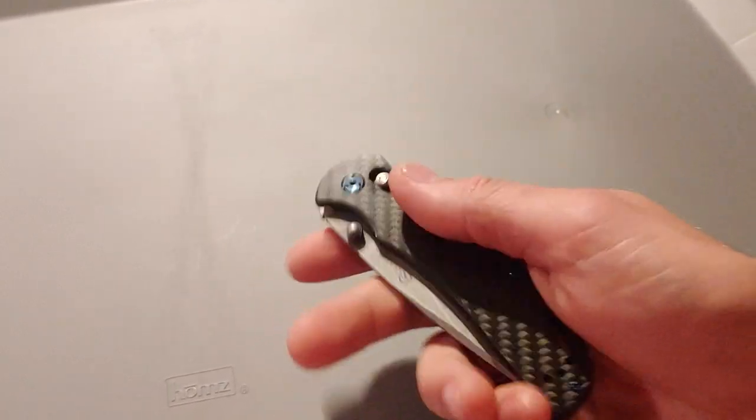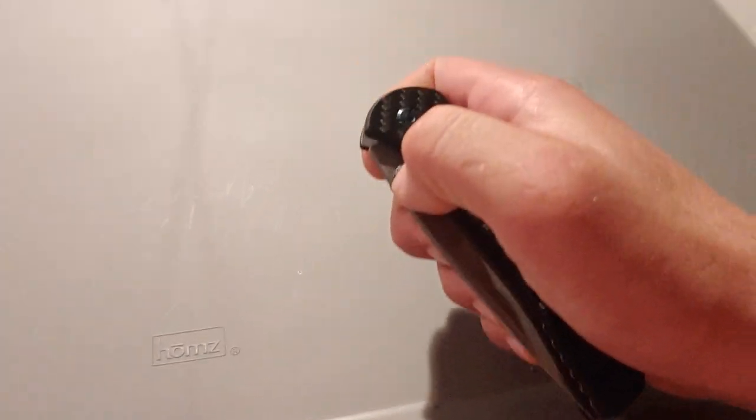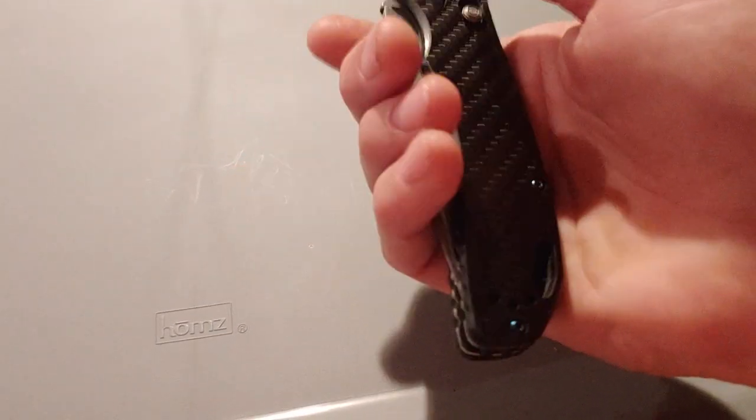I didn't like the texture of this at first, but then just the sound — on the drop it's got almost a muffle because it's so thick. It seems really durable and really strong, much stronger than some knives.